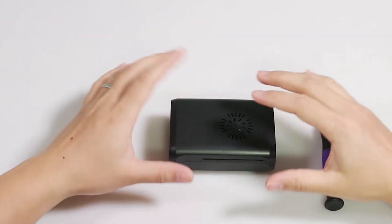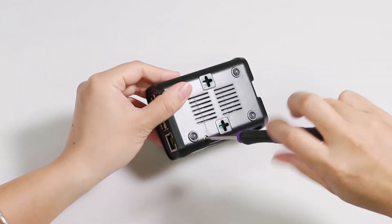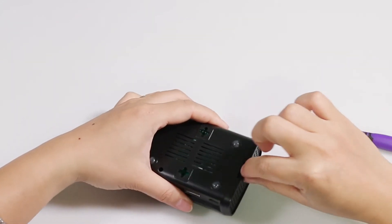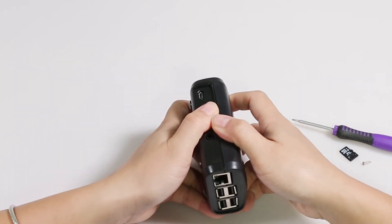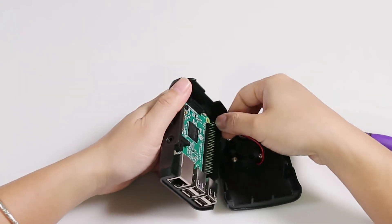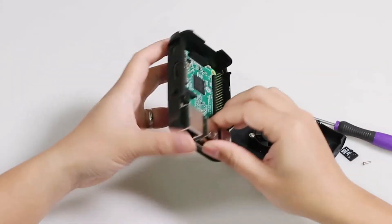Sometimes you may need to change the Raspberry Pi or access it. Here's how to take it out: first unscrew the case, then take out the TF card, separate the shells gently, unplug the fan, press the board a little, and take it out gently.